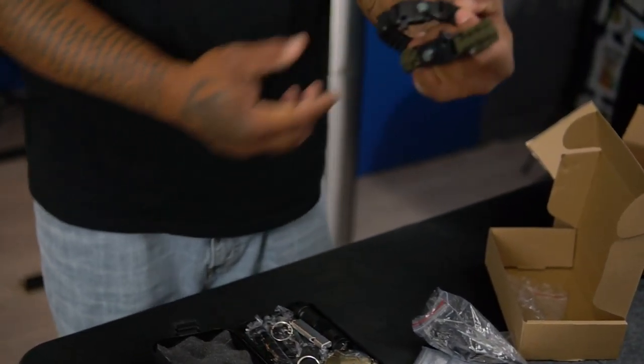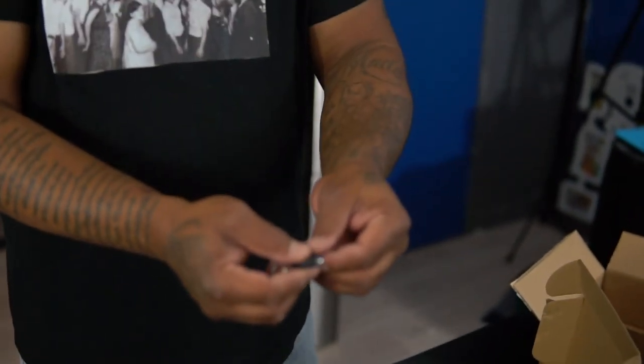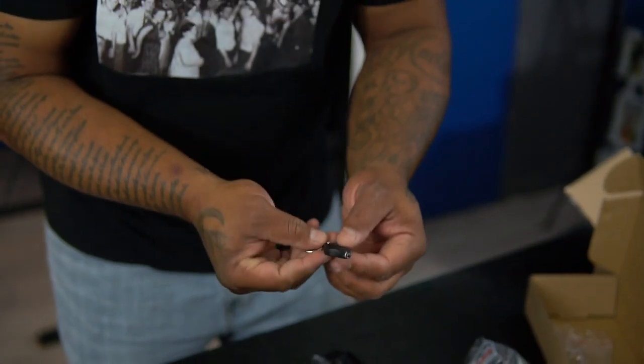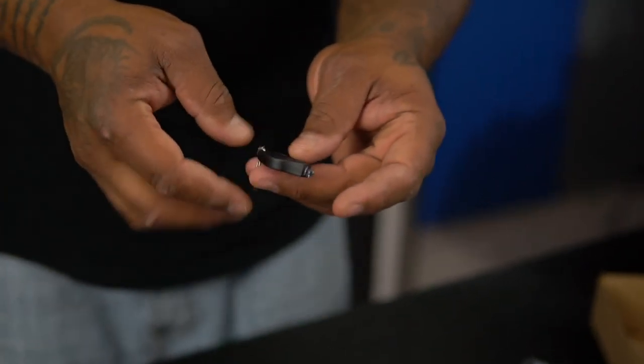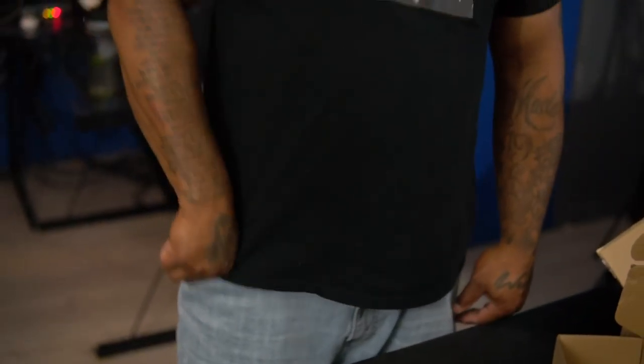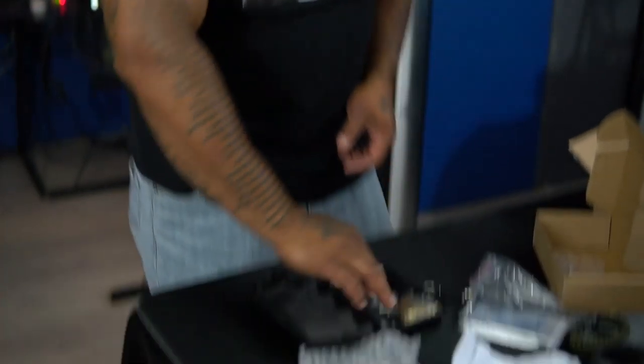We got a mini light that goes on your keychain. This is pretty cool too because it's pocket size — little keychain flashlight. You need some light, it's right there. We also have a whistle — one of those whistles if you're lost on a hiking trail and you want somebody to find you.